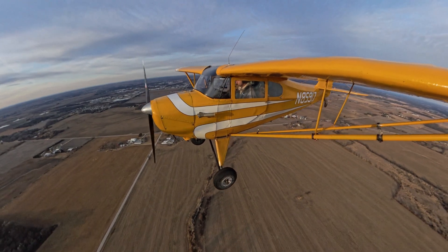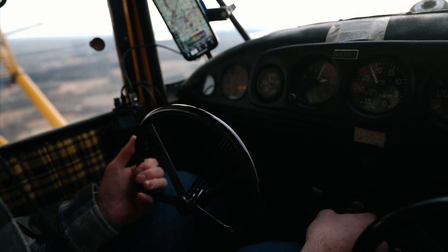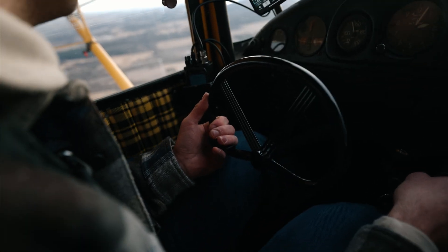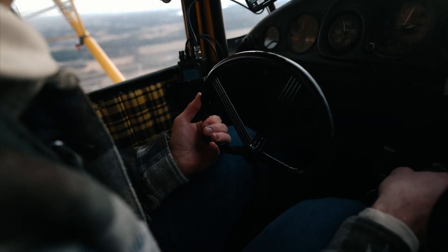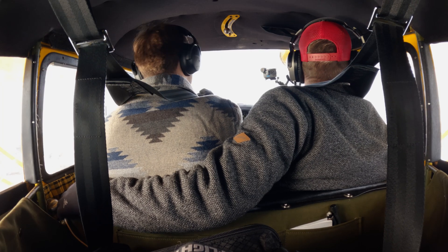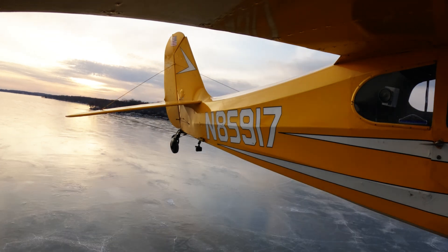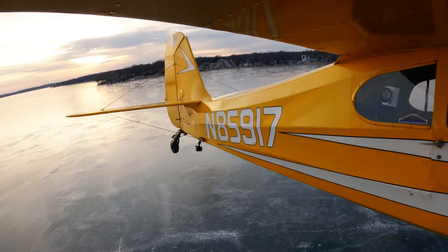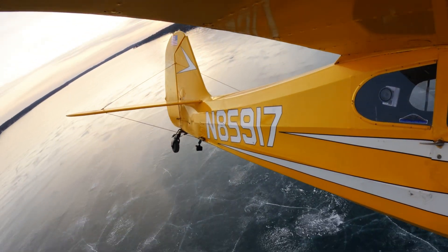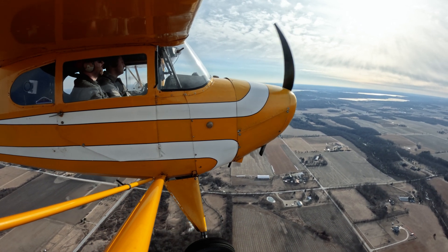Not all frozen lakes are safe for landing. A good way to determine if a lake is good to land on is if you see UTVs or trucks out on the ice. Know your local lakes. If you're unsure, get out on the ice yourself before you bring your plane out and check it out. Talk to fishermen, know where there might be springs or moving water — rivers and streams can feed lakes, and all ice conditions could be different.